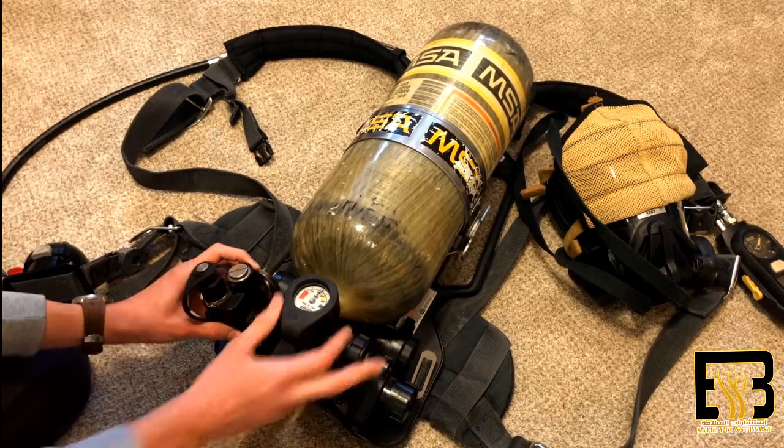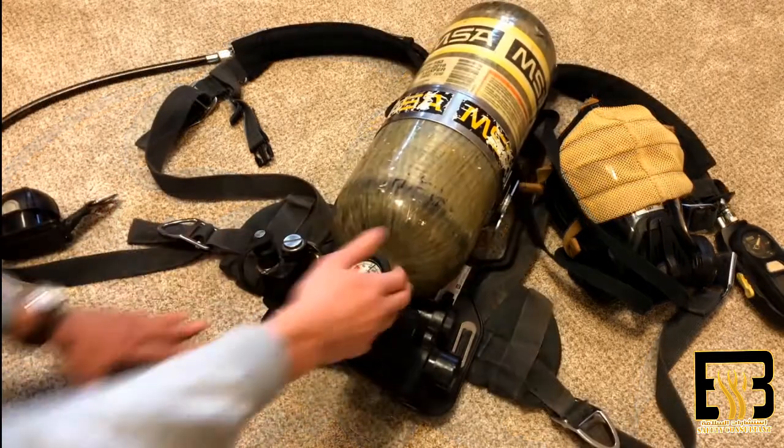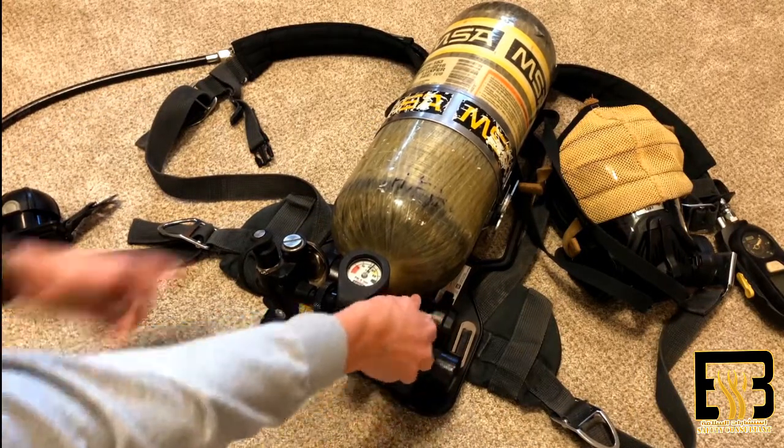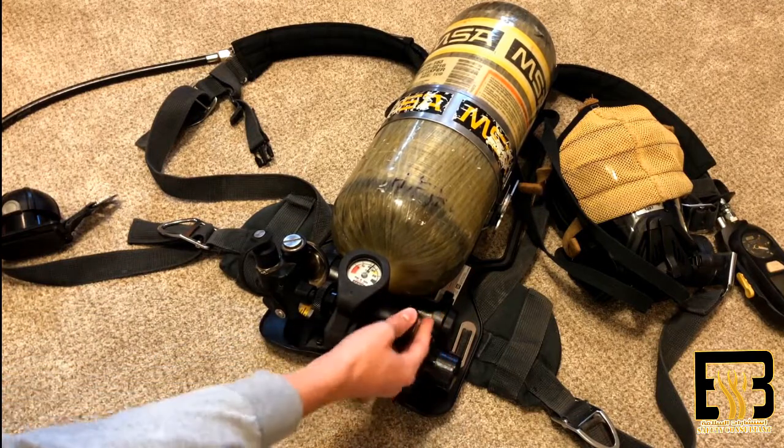When you are twisting it back on, make sure you do not cross-thread. To turn on the SCBA, you just twist this knob right here and you'll hear the bell ring — that tells you it's on, and then you have air flow.